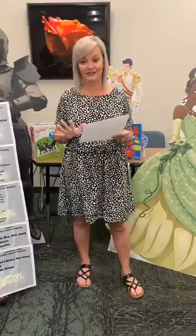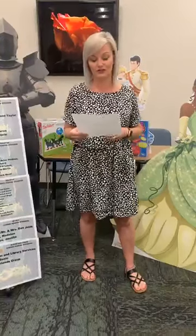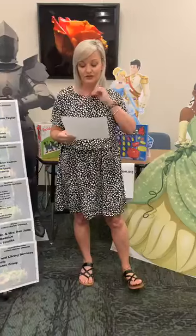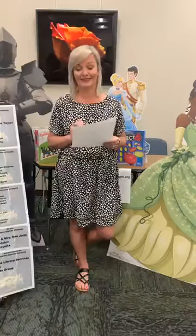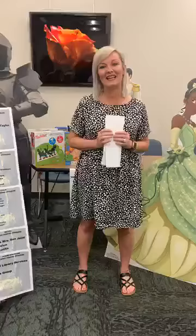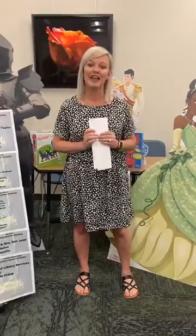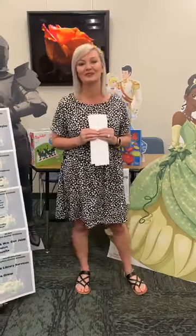We won't take any entries after that because our winners will be announced Friday morning, June 12th. So don't forget — send your creations in by Thursday, June 11th at 7 o'clock p.m. I cannot wait to see your creativity and what you and your family come up with. We also have a special guest reader at one o'clock today, so log on and view them today as well. Have a wonderful week!